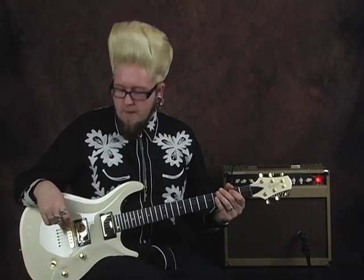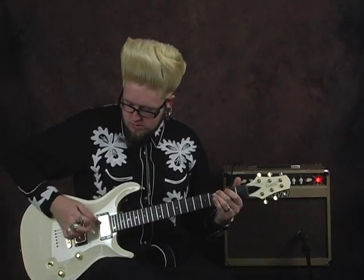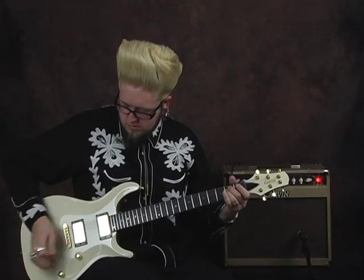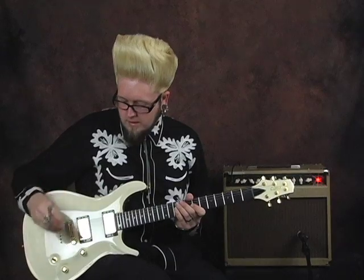The three-way pickup selector — I'm just going to play the same riff over and over and tap the three-way selector in between so you can hear the difference. I've got everything open: full volume, open tone right now. Starting on the neck, going to the middle, then the bridge. So that gives you a good little array of the difference in the tone selector — it's a big jump especially between the neck and the bridge.